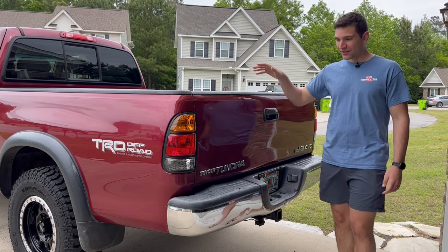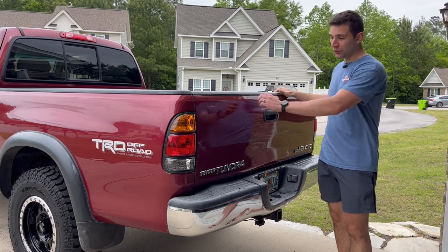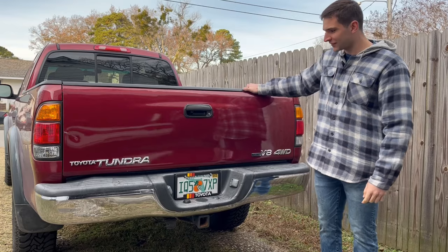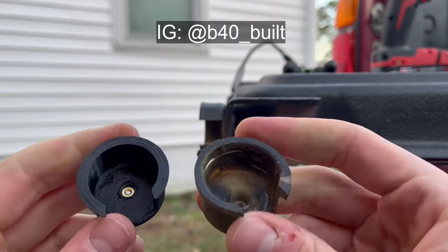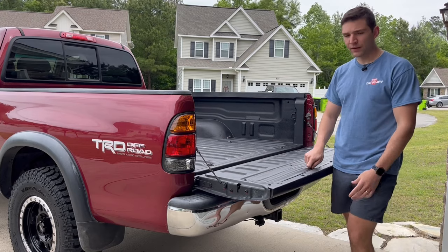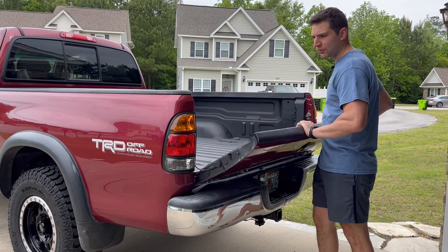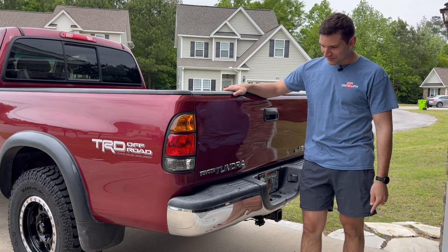We'll start at the back and work forward. First thing on the list is going to be the tailgate bushing. If you own a First Gen Tundra, chances are your tailgate is not this stiff and sturdy. For the longest time, mine would rattle like crazy. I could feel a really obnoxious squeak coming from where the bushings are, and when you're driving around with your windows down, it is just brutal. So Ryan from B40 Built actually designed these rubber bushings that will take the place of the factory ones. He 3D prints them and sells them — I'll have his contact information down below. It was one of the best upgrades that I had done to the truck. Now the bed opens and closes nice and smoothly, and when you close it, it's a nice solid close. The bed is locked shut, which is awesome. So first thing off the list is the tailgate bushings.